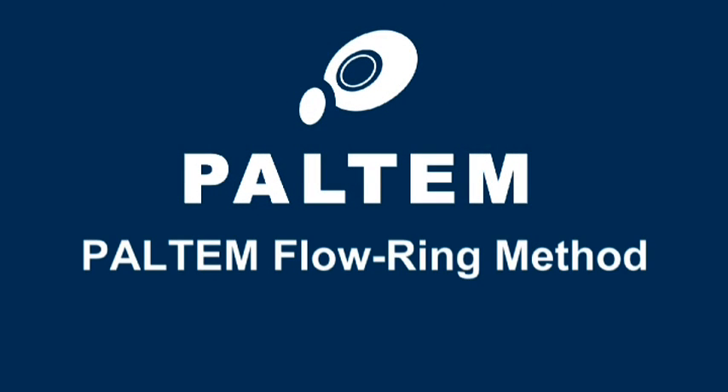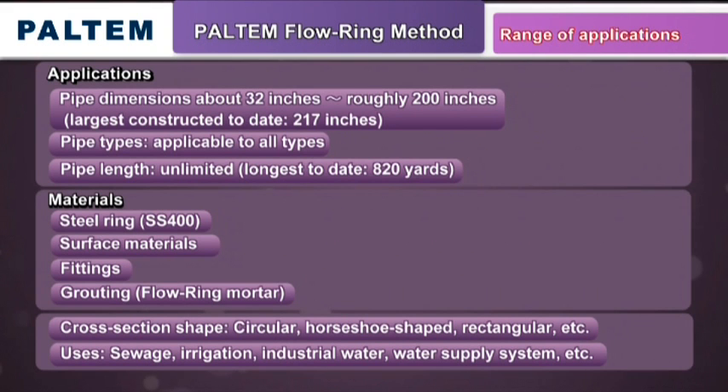The Paltem Flow Ring Method is the solution for all types of pipes. It can be used on a wide range of pipeline diameters from 800 millimeters, about 32 inches, to 5,000 millimeters, roughly 200 inches across. The largest installation to date was in a pipe with an internal diameter of 5,500 millimeters, 217 inches.